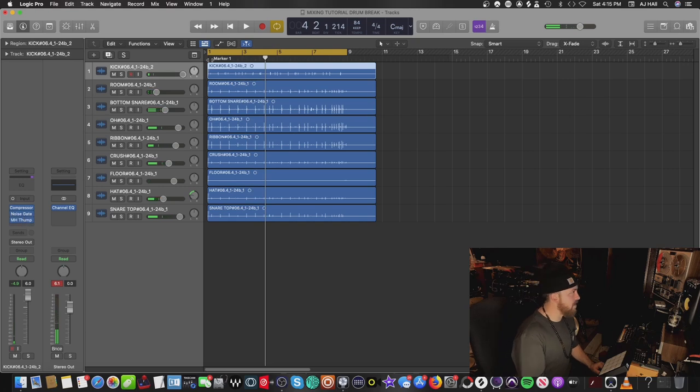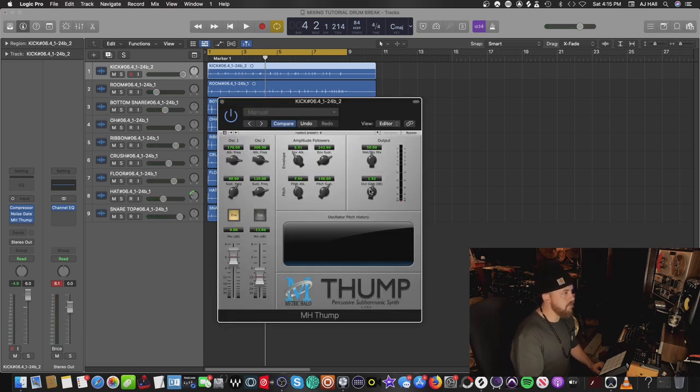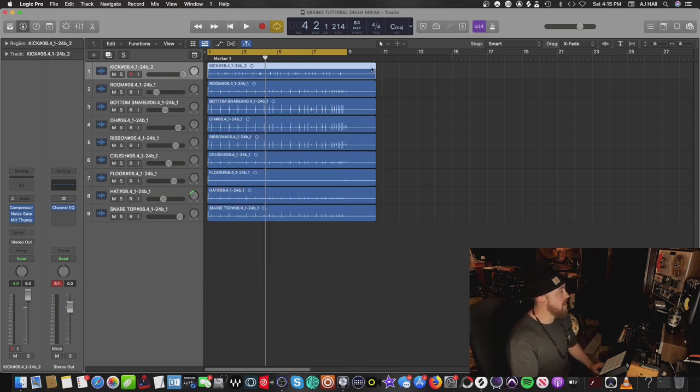Now that everything is properly balanced, I might take the kick drum up just a little bit more with the output gain on the MH Thump plugin. We're pretty much at the space where we need to start messing with the master channel. The master channel is really where the secrets lie — it's all about balancing everything knocking like you need it to, and the vintage color and whole vibe of the drum break comes on the master channel.